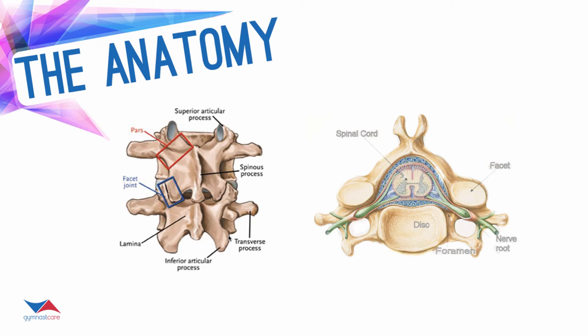Facet joints and the pars interarticularis — this is a common area where we see pars fractures or stress fractures in the low back. The other thing that can happen is fractures can go up into the facet joints or they can be in the pedicle, which is the posterior aspect of the vertebra — the area that connects the posterior elements to the body. I have actually seen pedicle fractures as well. The spinous process is right here; it's the bony part that you feel in your back, sticking out — you can see it on the cervical spine as well.